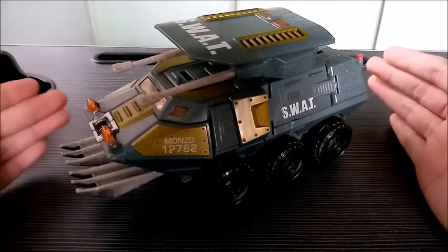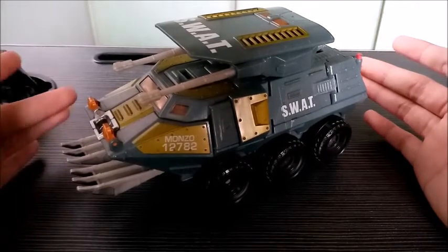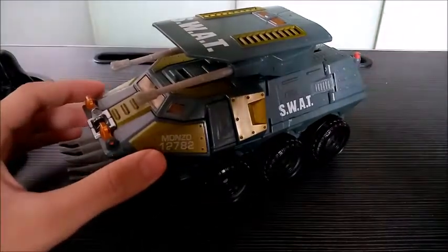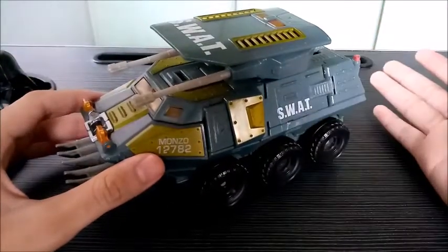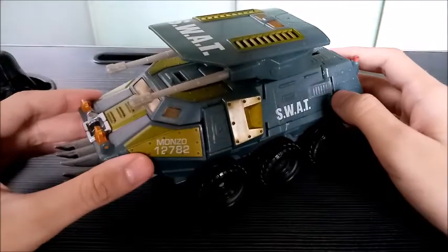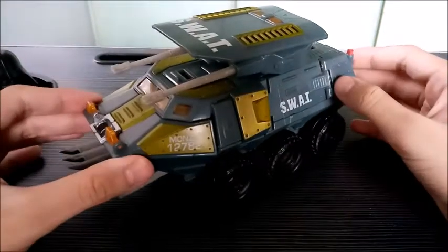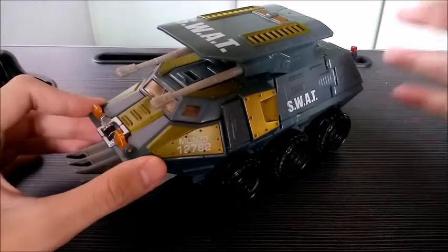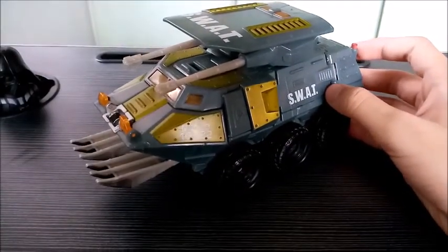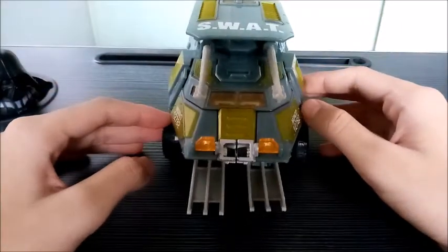From what I can tell, Onslaught's design focuses more on the militaristic side. His Generation 1 design had him as a military truck, but they decided to give him a little upgrade — well, probably a downgrade, but kidding aside. This is a very cool upgrade for Onslaught. Because as you can see, Onslaught is not your typical flatbed military truck as in the Generation 1 source material — he is in this very bulky looking SWAT tank.